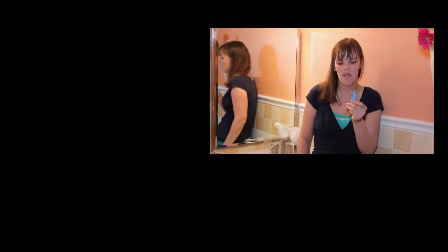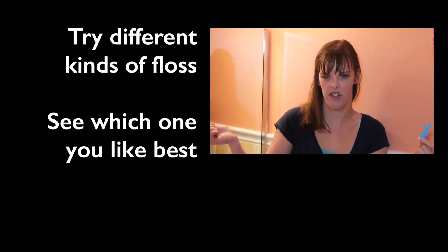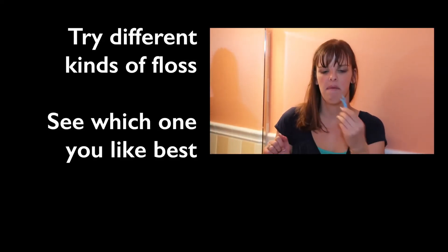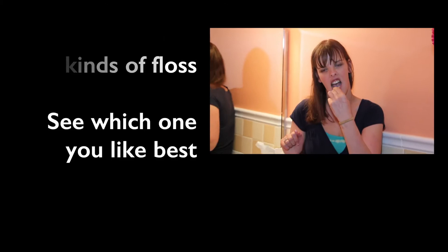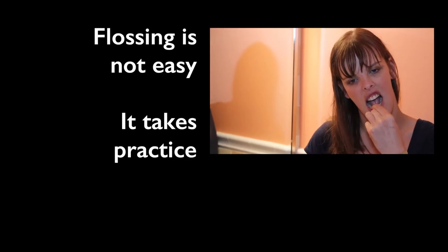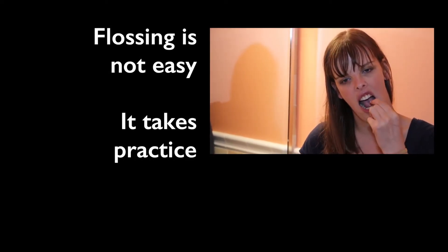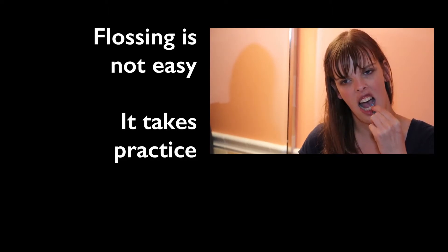Now I am going to show you how to use a floss holder because regular floss is hard. So you go down to the gum line, up and down, back and forth. Repeat on the next tooth until all the teeth are done.